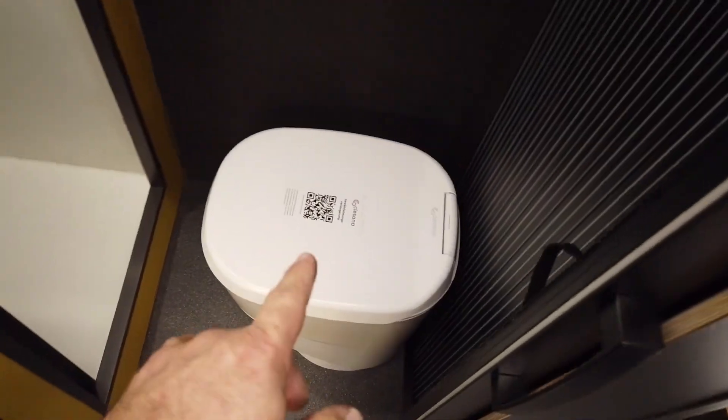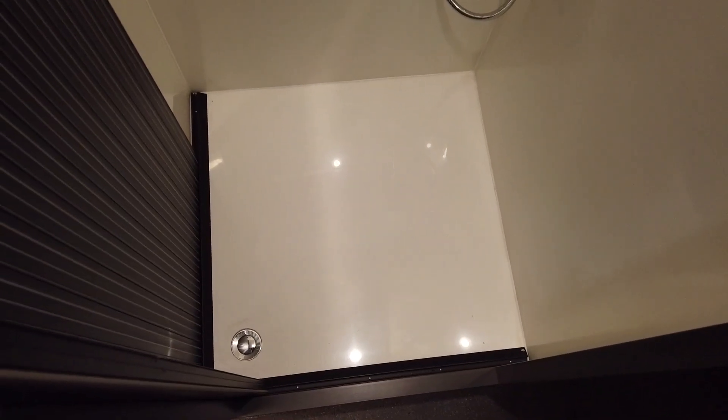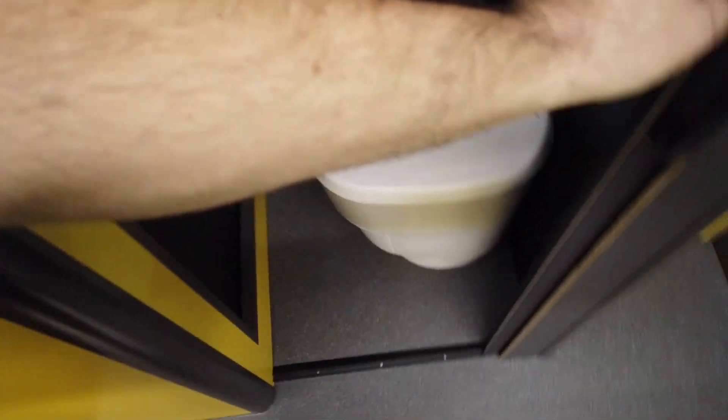As always, we also have a shower here. This one is 70 by 70 centimeters with a faucet and a sliding door. There's also a sliding door for the toilet.